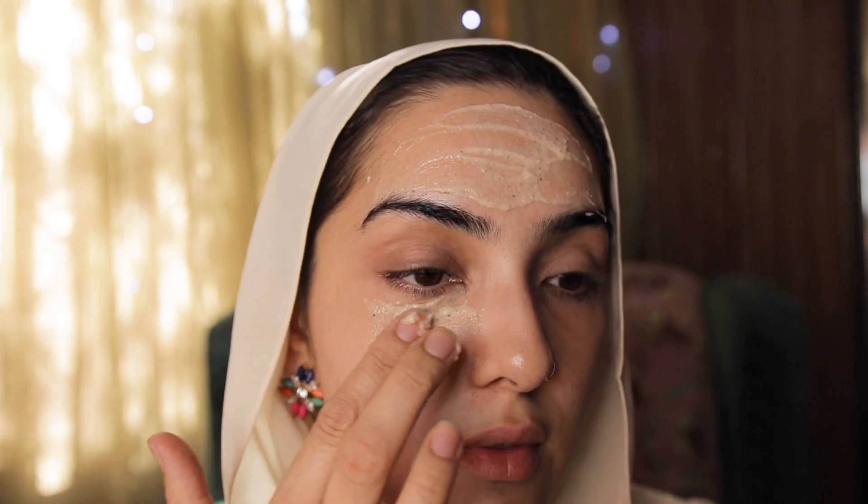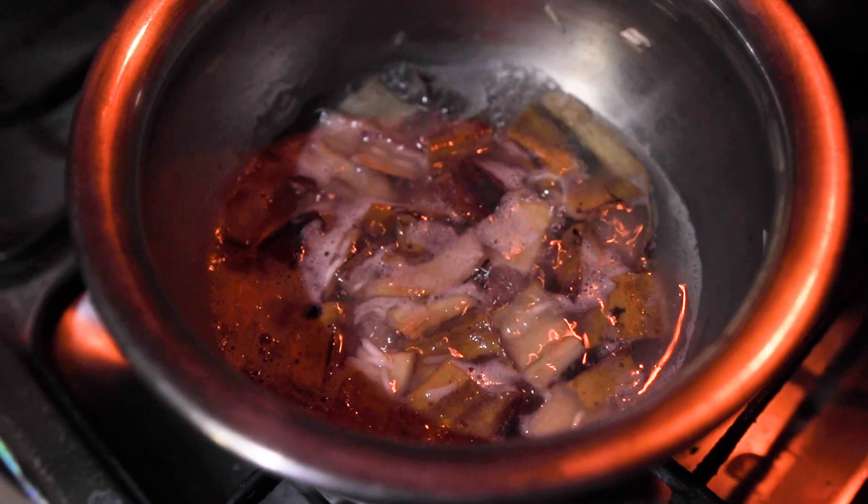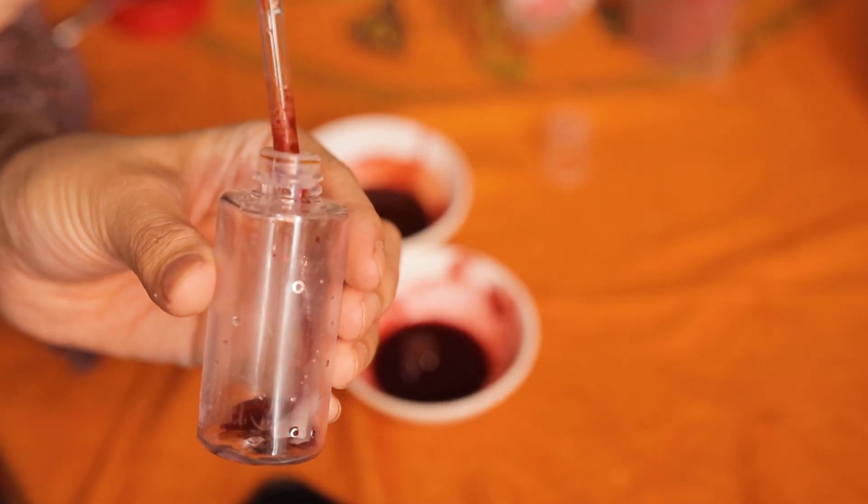Hi guys, welcome back to my channel. If you are new here, my name is Imi and I absolutely love everything related to beauty, so make sure you do subscribe to my channel and watch my video till the very end.